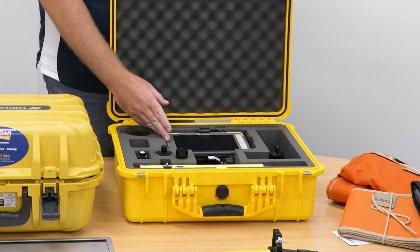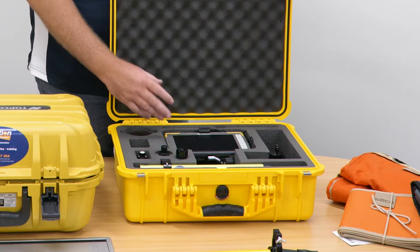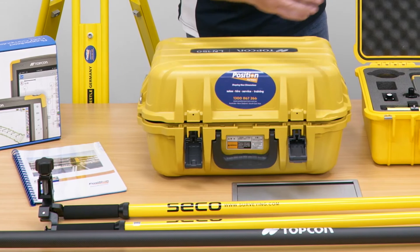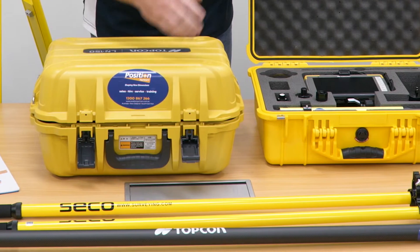The Topcon FC6000 runs our Magnet Field software, so that's how you'll be doing all of your setup and set out once you get going in the field. Next we've got our bipod, which attaches to your prism pole, making it a bit easier to level up and a little bit more accurate on site.